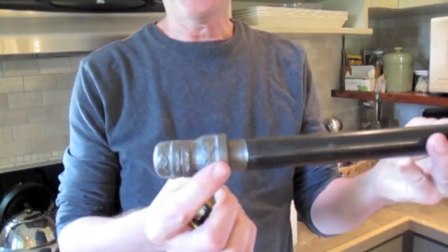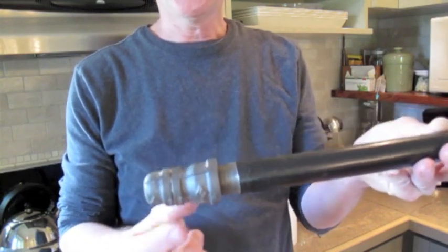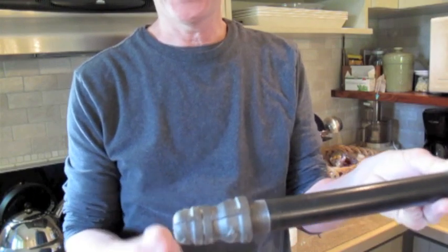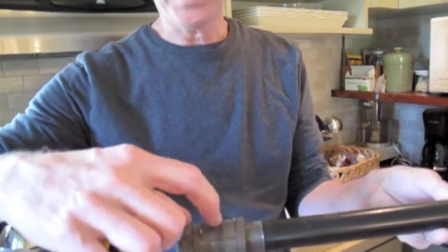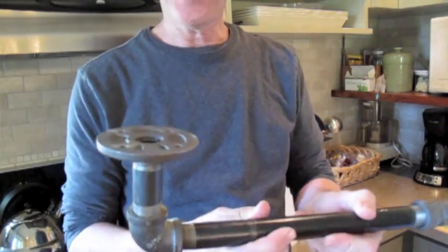On the end here we have what's called a reducer — it goes from three-quarter inch down to half inch. Then there's a little threaded pipe and a half inch cap threaded right together. And that's it, and it works very well.